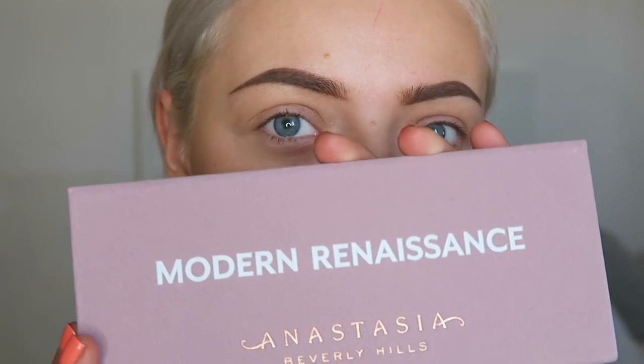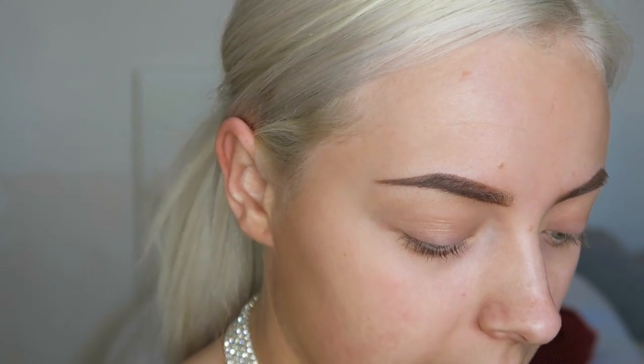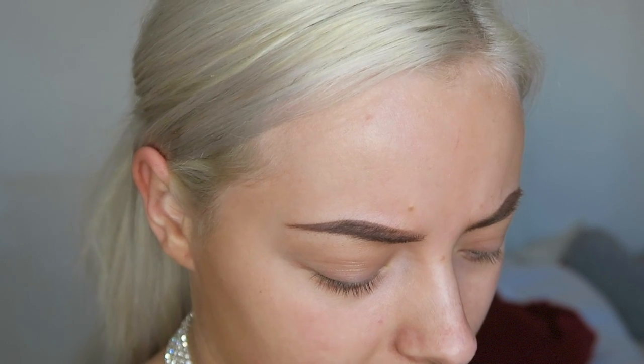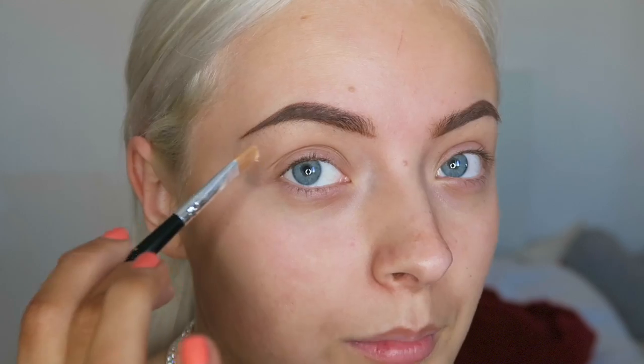Jumping straight into the eyes, I'm basically going to be using the Modern Renaissance palette by Anastasia Beverly Hills. I picked this up the other day and I cannot wait to use it. First, I'm going to start off by priming my eyes. To do so, I'm going to take the Pro Conceal by LA Girl — I took the top off to get more product out — and I'm just going to apply this onto my lid.